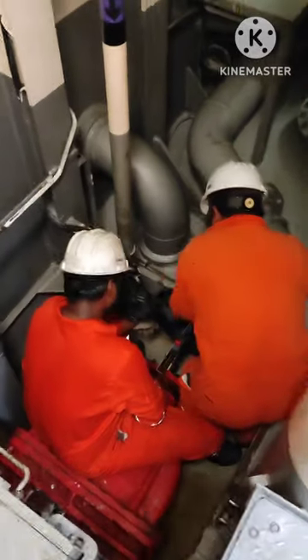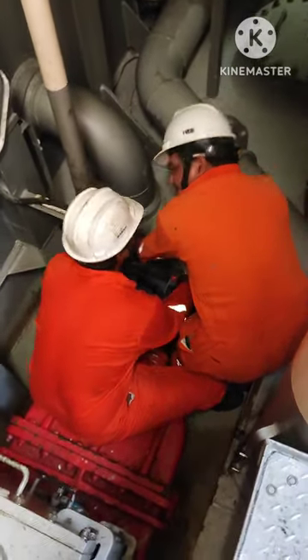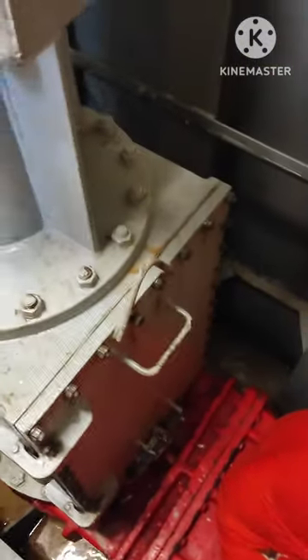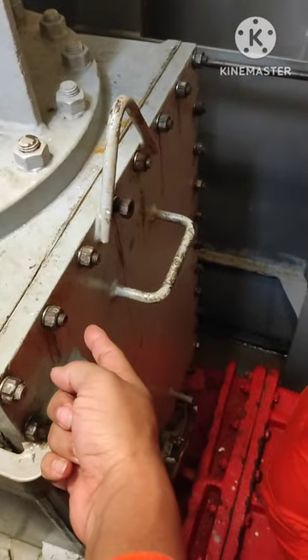Very soon we are going to lower it and I will record it and show you. This is the valve they are opening. After opening the valve, this is the arrangement — inside there will be a transducer which will be lowered — and this is the lowering arrangement.